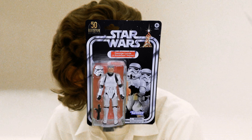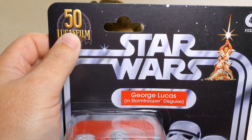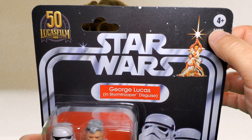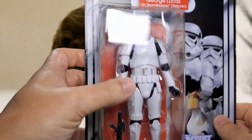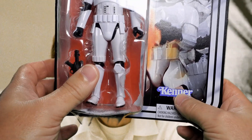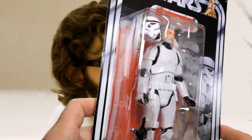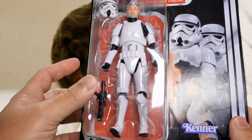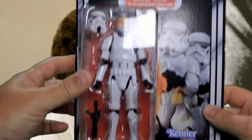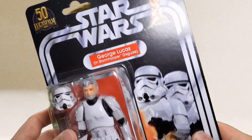Let's start with a look at the packaging. On the front we have Lucasfilm Limited 50th Anniversary Star Wars, four and up, assortment number — classic looking packaging very reminiscent of those original Kenner figures. In fact it says Kenner right there. There's a warning not to put things in your mouth, and a nice representation of Mr. Lucas in his cosplay in the bubble, showcasing the figure and his accessories. It actually says 'George Lucas in Stormtrooper Disguise' right there.